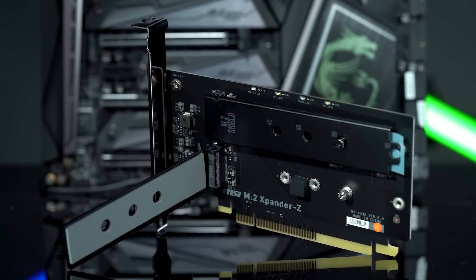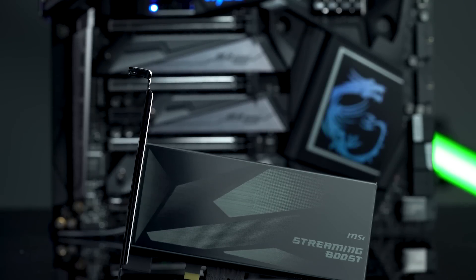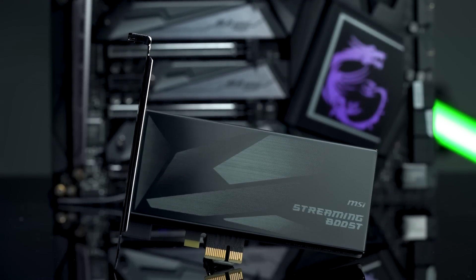Exclusive to our Godlike board, we do offer two additional expansion cards. First is going to be the M.2 Expander Z, which is going to allow you to use up to two triple M.2 drives. Lastly, we do offer the Streaming Boost capture card — this is going to be a full 1080p60 capture card that you can use for any live streaming needs or just capturing video.